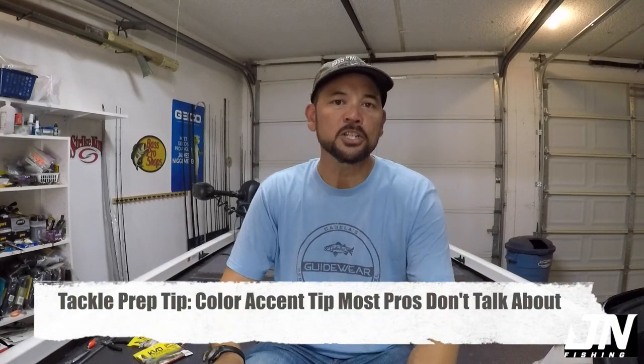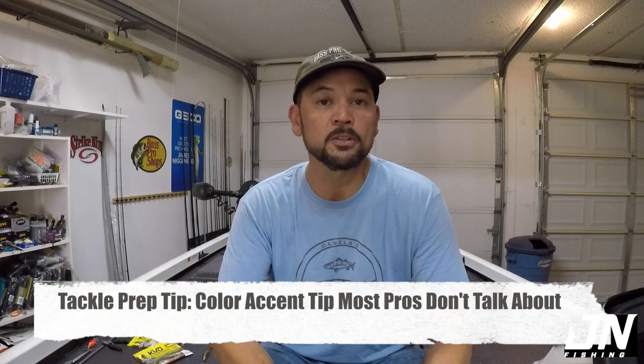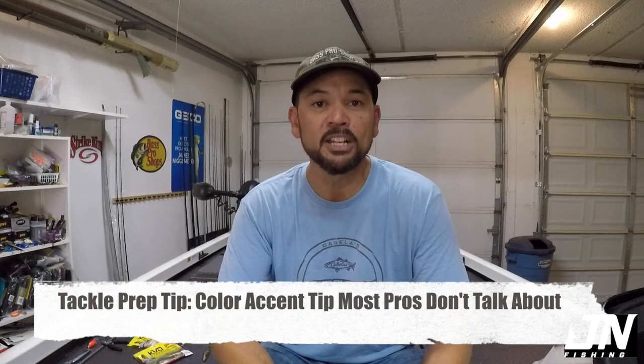Hey everyone, James Niggemeier here. Thank you for tuning back into my YouTube channel. In the garage here, that means it's time for another tackle prep tip video. These are quick videos where I share something on a specific topic that I feel like could help anglers hook and catch more fish. So let's get right into it.